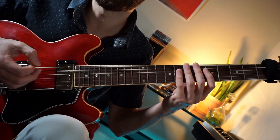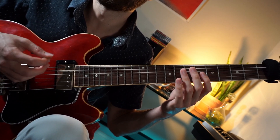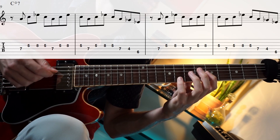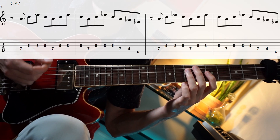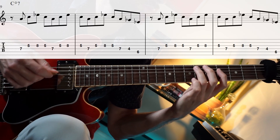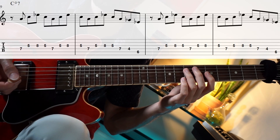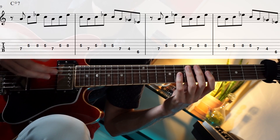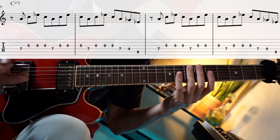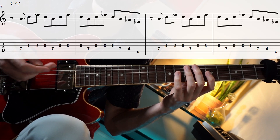You're going to play the A section twice and then get into the bridge. The bridge is pretty interesting — it uses a lot of diminished arpeggios. You can think of that as a C diminished arpeggio or an A diminished arpeggio. In a diminished seventh chord, any one of the four notes can be considered the root. In this case we're going to think of it as C, because the bass is playing a C note. So it's a C diminished.